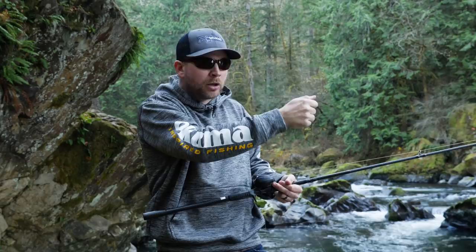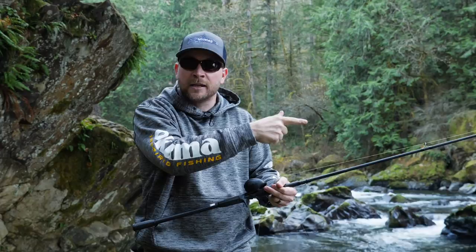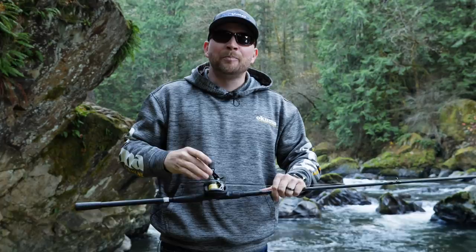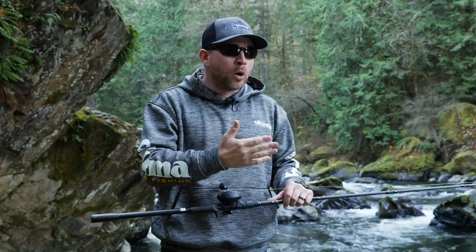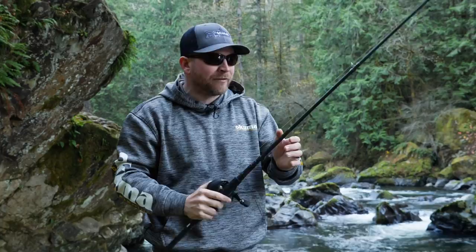Another reason is if you're swinging that spoon through the run, a lot of times the current will be dragging on that spoon too much, so you've got to let a little more line out — and that's just done so much easier with a casting reel. For the line, I have 50-pound P-Line XTCB braid. I like 50-pound so I don't lose my spoons — I can yank them out of the rocks if they get stuck. Braided line also cuts through the water column a lot easier than mono or fluorocarbon, and you want that spoon getting down into the current.